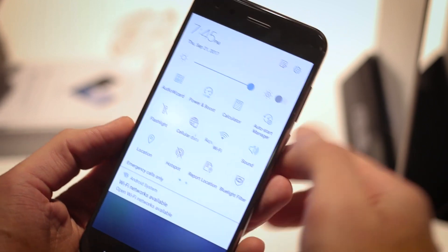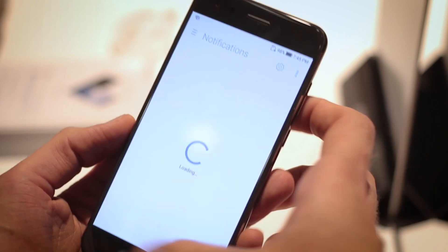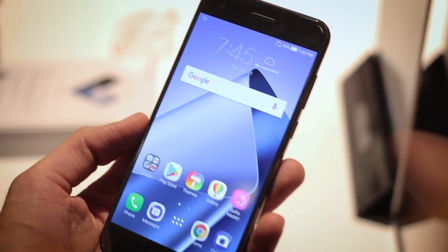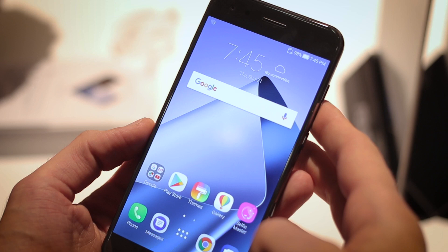You can make it perfect for you. Jumping into the settings, it also customises the display settings pretty extensively. You can pop down screen colour mode and pick what works best for your eyes. Personally, I find ZenUI quite busy. If you're like me, like all Android phones, you can install a custom launcher.